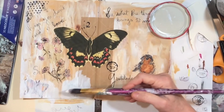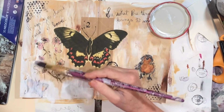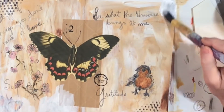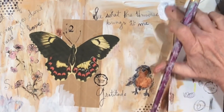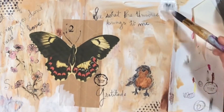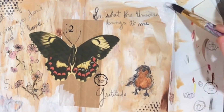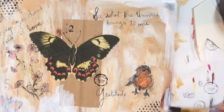Even though we've covered some things up, I like that it gives us the sense that something was there before. Apparently I don't know that much about fixatives, but I won't be giving up — I can tell you that.